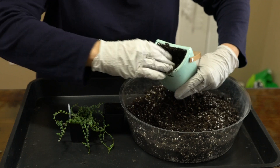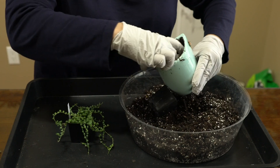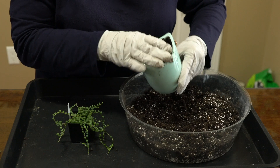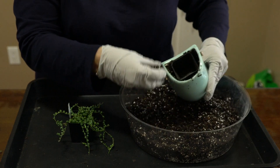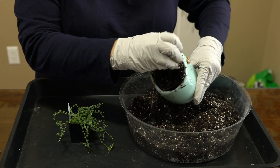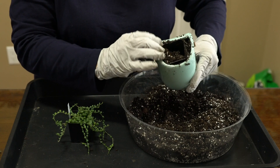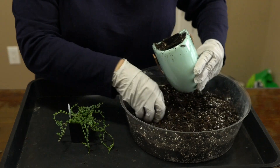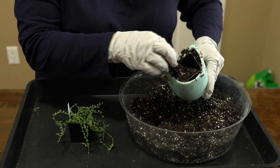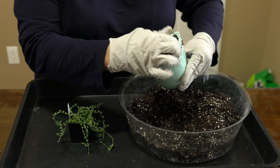Since I've moistened this, it will hold up in there. I like to stick my pot down to where I know it's going to fit my container, and then fill in around the edges. I'm just kind of firming it up because this will settle after a while, especially when it's been watered again.